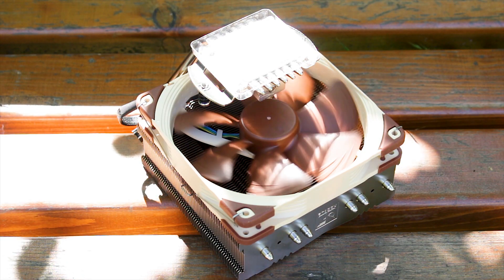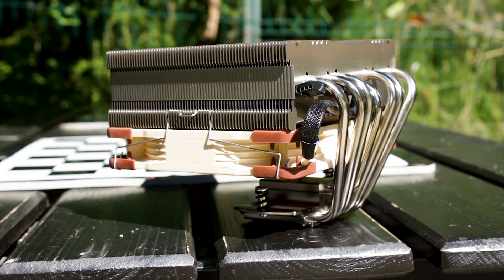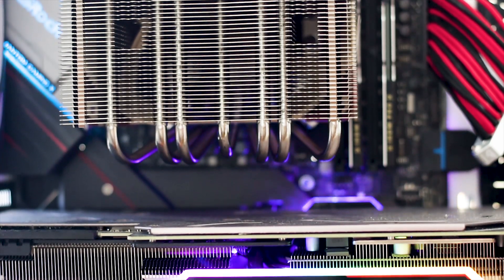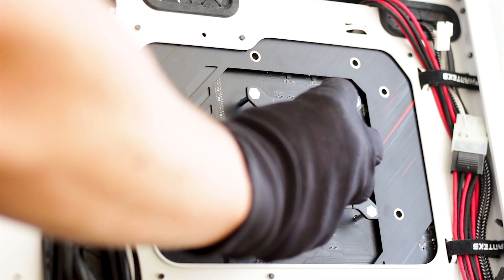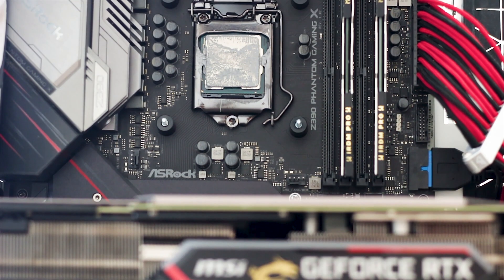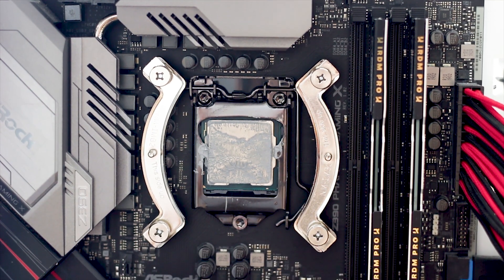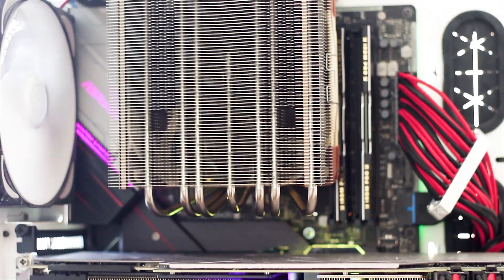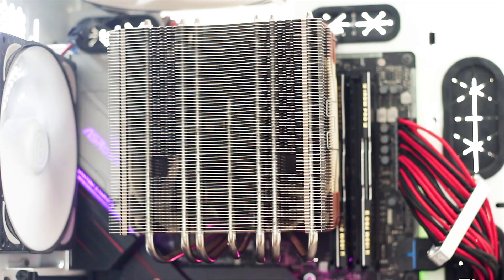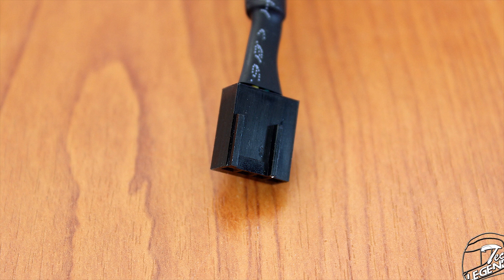The SecuFirm 2 mounting system has been around for a while, but it is still one of the best — not only because it offers a sturdy system, but also because it is very easy to install. You start with the backplate placed at the back of the motherboard, then at the front you insert the required plastic spacers and place the mounting arms over the studs and spacers. You then secure the arms with the included nuts, place the heatsink over the mounting arms and CPU socket, and secure the spring-loaded screws. Finally, attach the fan to the heatsink and connect it to a fan header.